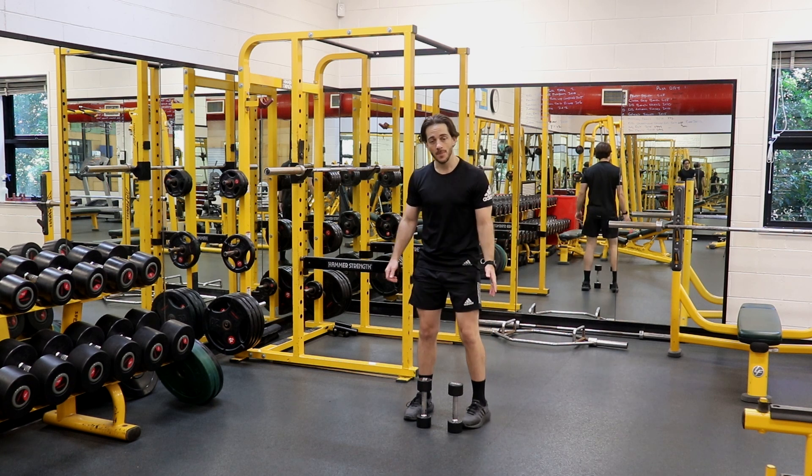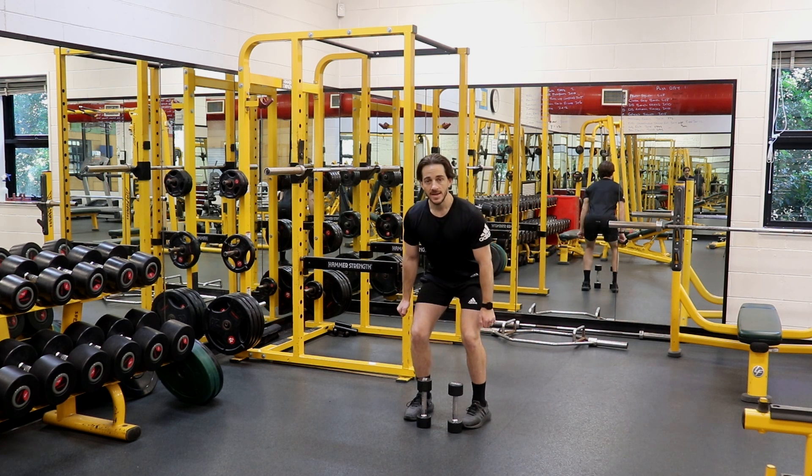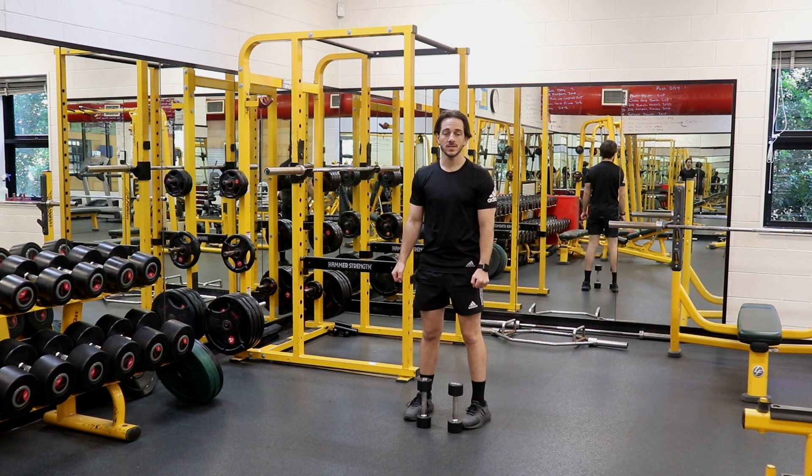Start by planting your feet approximately hip width apart with your dumbbells by your sides. From here we're moving into a normal squat pattern, pushing our hips backwards and bending our knees until the dumbbells go past our knees.